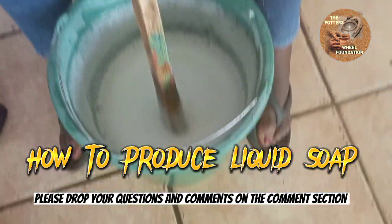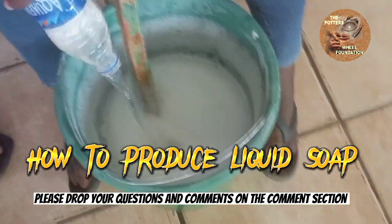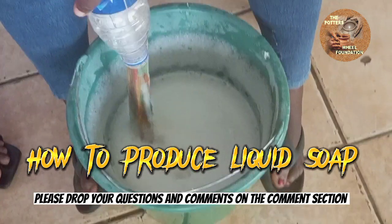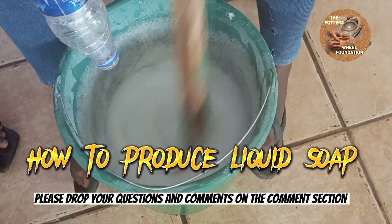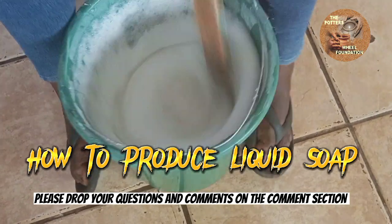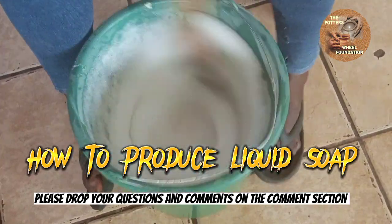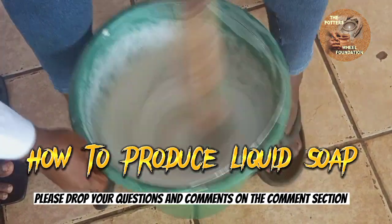We are going to add our chrome buster now. Please always remember to stir very well once you add each ingredient.